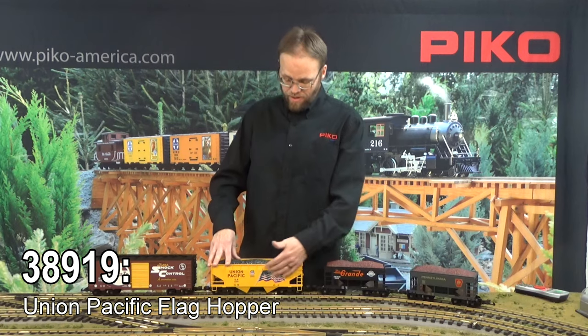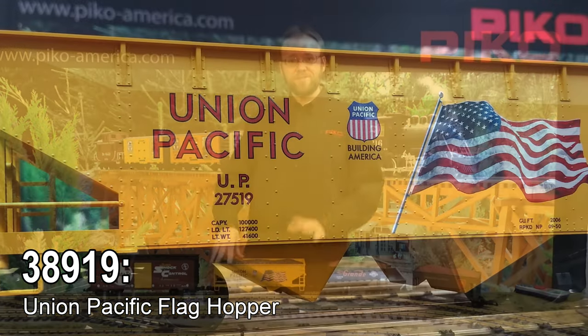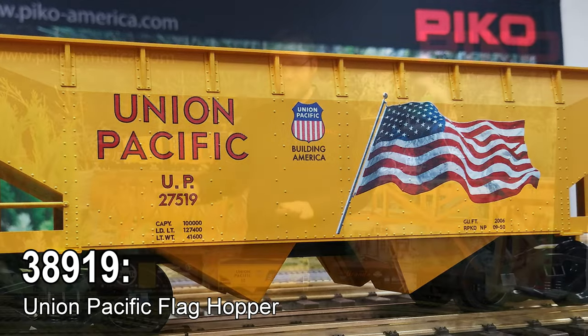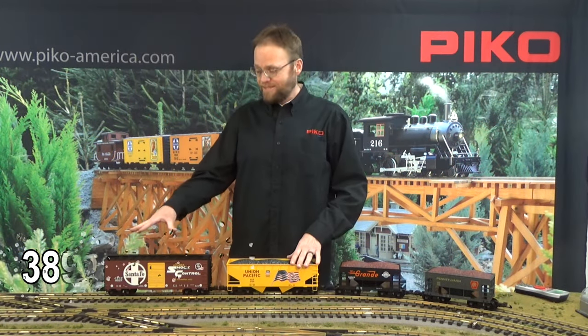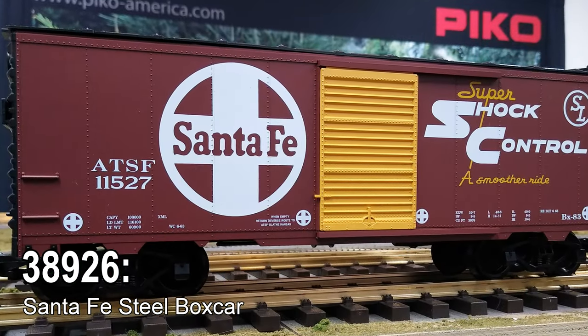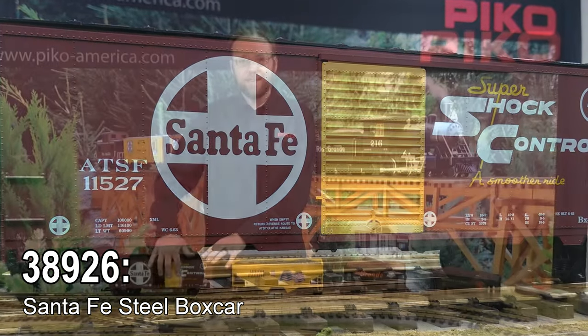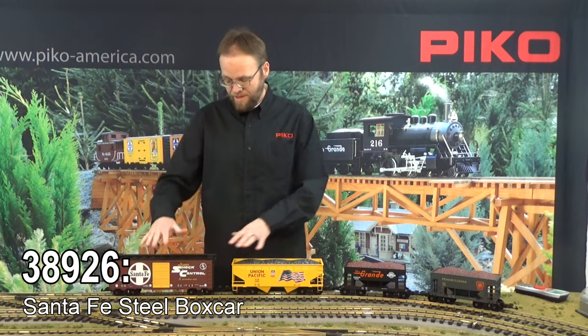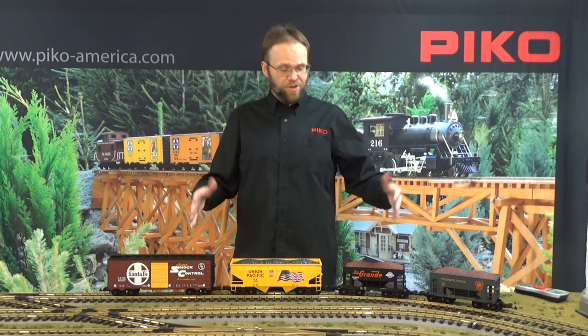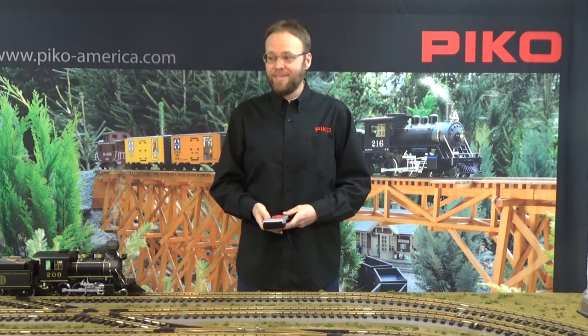The Union Pacific coal car also has wonderful American flag decorations that people really seem to love — you definitely want to see that in person. Following up our mini train here is the Santa Fe boxcar. Of course our boxcar doors all open and shut and can lock nicely into place, and there are great decorations here. You can either put the train all together or make your own with whatever we have from the entire Pico catalog.